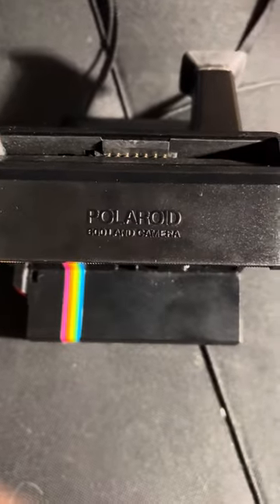The case is literally falling apart, that's how old it is. This one also has an external flash, unlike the newer ones.